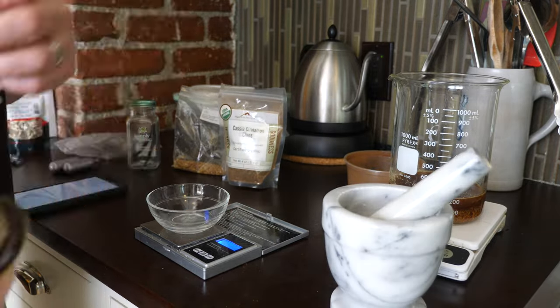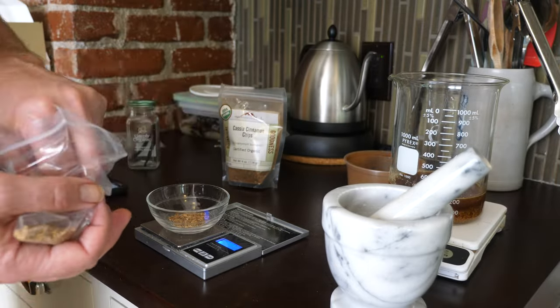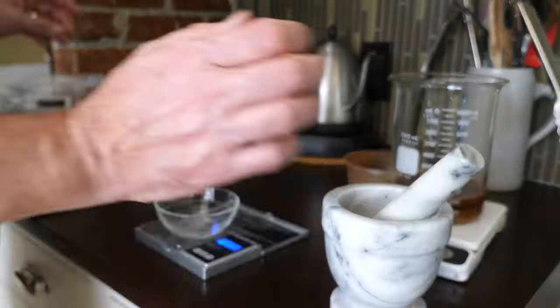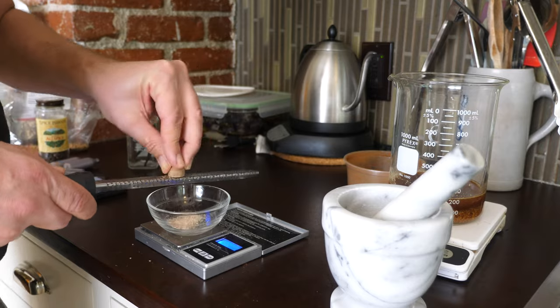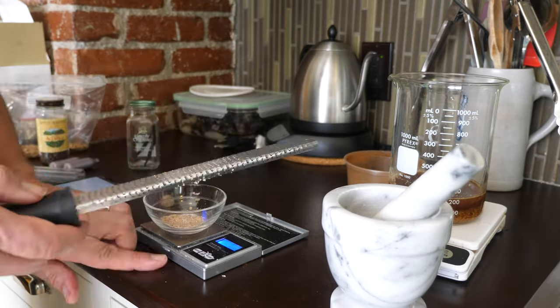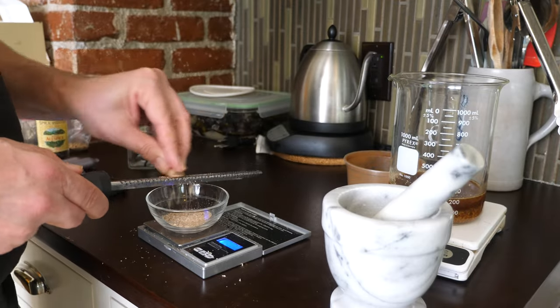We got dried orange peel, ginseng root, cassia bark — I'm using cassia chips because I don't have cassia bark — some grated nutmeg, one allspice berry, and about half a gram of vanilla pod. When I grated the nutmeg, it wasn't registering on my scale. I think I may have used too much nutmeg, but we'll see how it tastes.